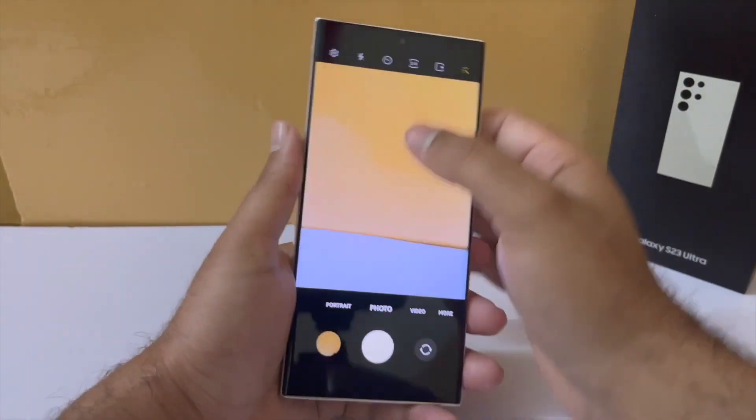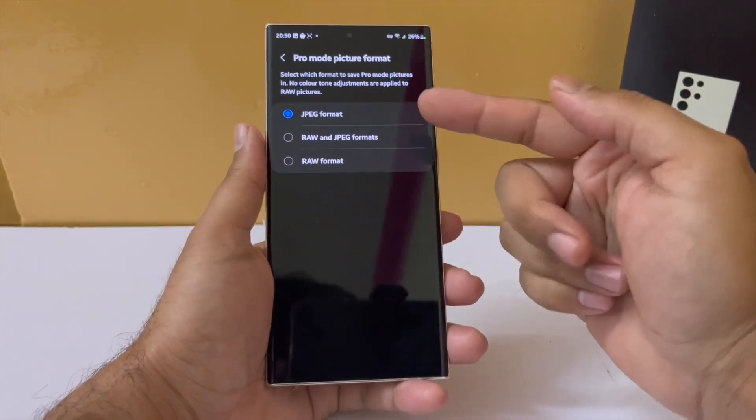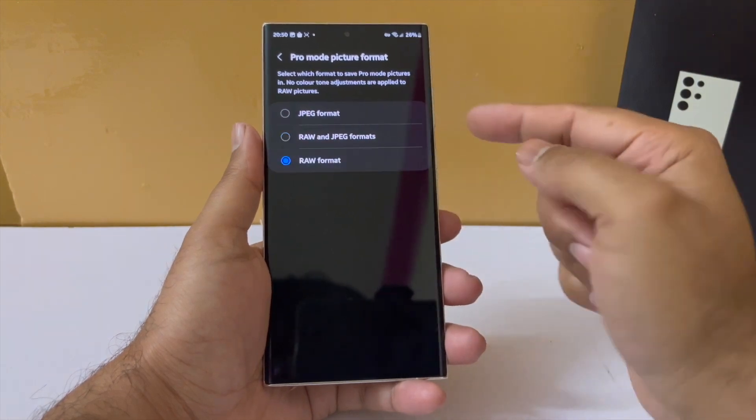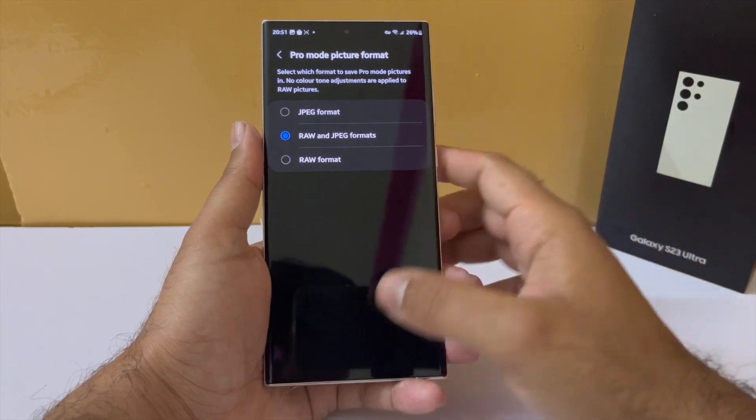Even within the camera app they have added more functionality. In pro mode you now get the option of saving just JPEG, just RAW, or both. Earlier you could either save both or just the RAW photos, but now you can save just the JPEG as well, which is a nice option.